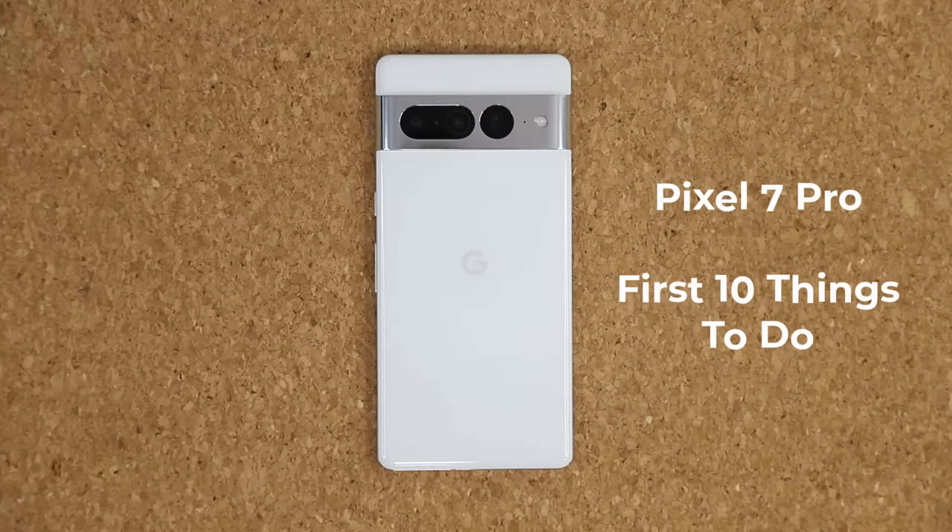Hey guys, Sak here from Saketech, and in today's video we are going to be sharing the first 10 things to do with your Google Pixel 7 Pro. So let's dive in and get started right away.